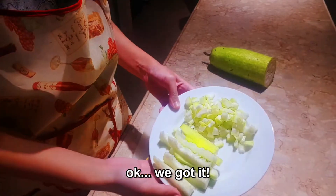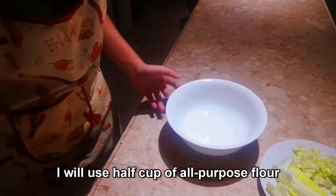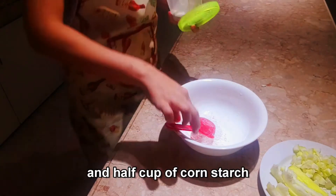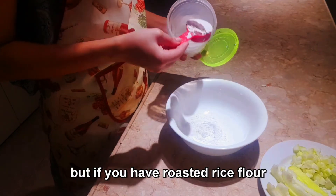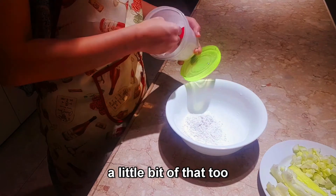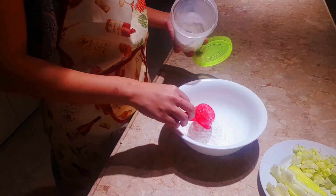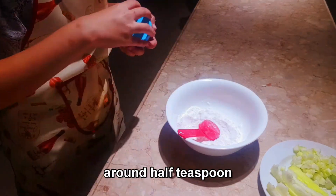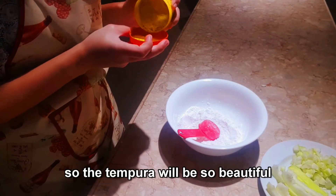Now let's make the batter. I will use half a cup of all-purpose flour and half a cup of gourd starch — the ratio is one to one. If you have roasted rice flour, I recommend using a little bit of that too, as it will give a better smell to your tempura.